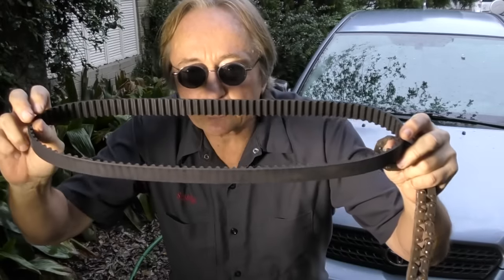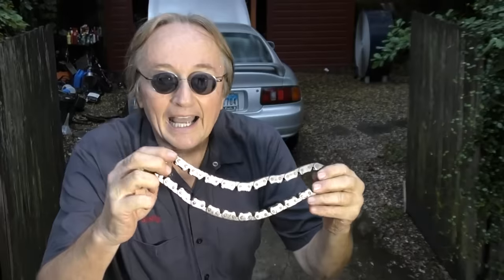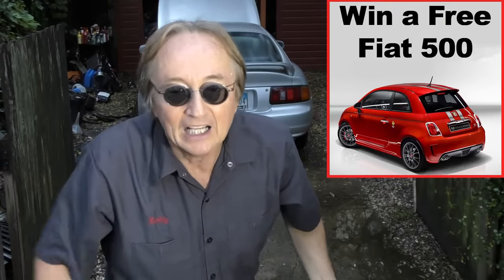Rubber? It deteriorates over time, it's going to stretch over time. And yeah, a chain stretches a little over time, but it takes a lot more time and mileage to stretch solid steel than it does rubber. And sure, it costs a lot more money to manufacture a chain and build an engine that way, but hey, they're not giving away modern cars. You're paying enough money, so you really win when it's got a solid timing chain in it.